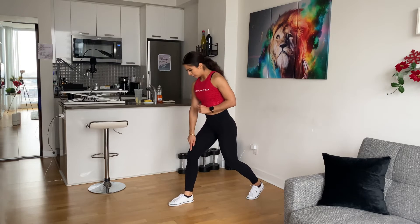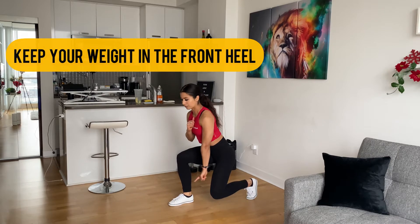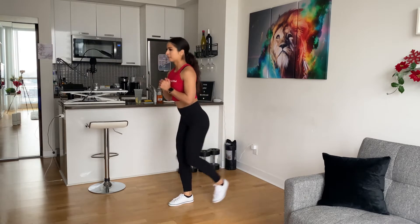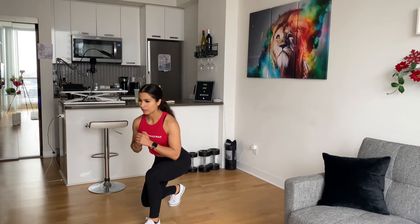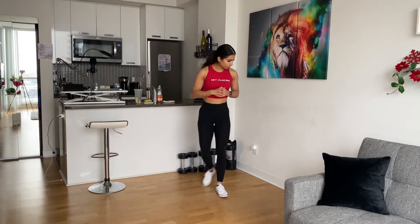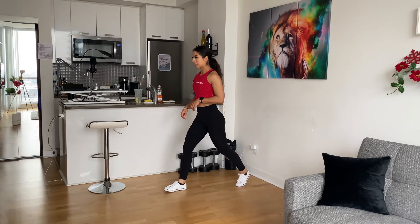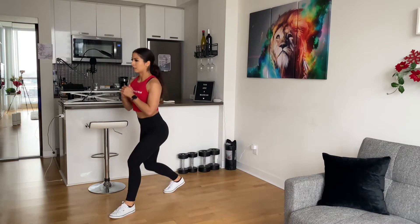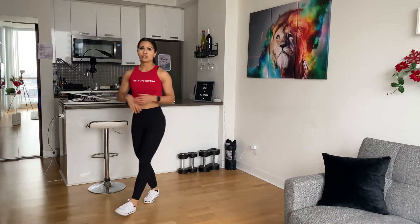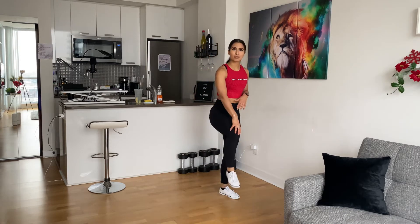Step, knee, come down. Knee doesn't touch the ground. Step, knee and up. Make sure when you want to get up, keep the pressure on the knee.